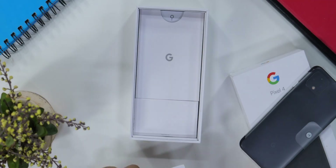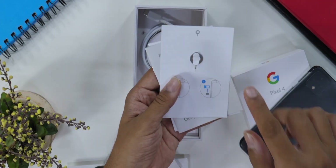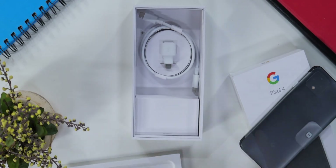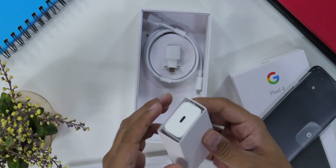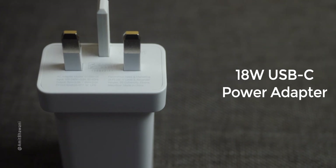And inside the box, we will get some reading manuals plus the SIM ejector pin, which is the user guide. So we keep these things on the side. And then we have a Type-C cable plus one adapter to transfer your data. And after that, this is the 18W fast charger which you get in this box.